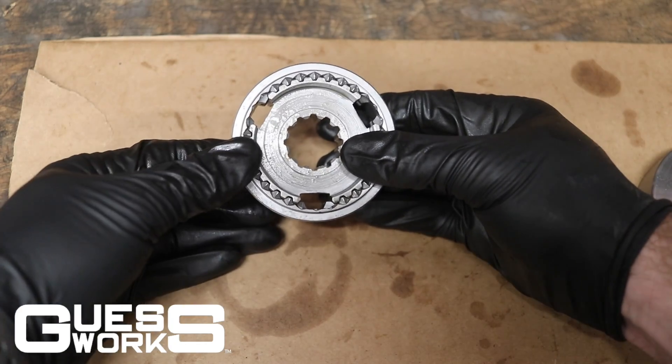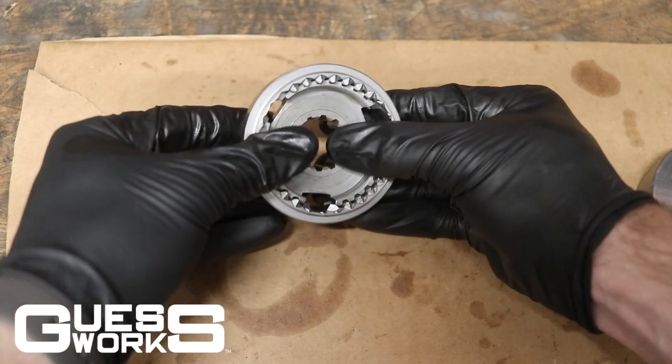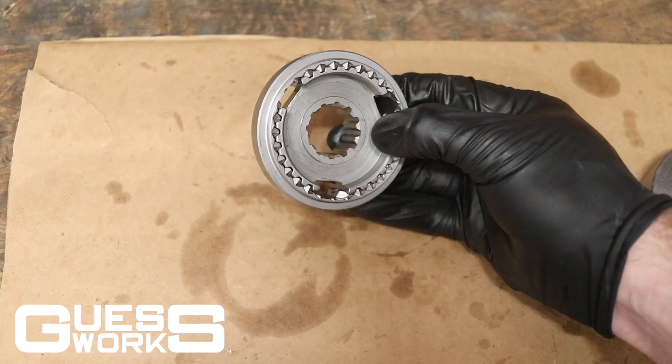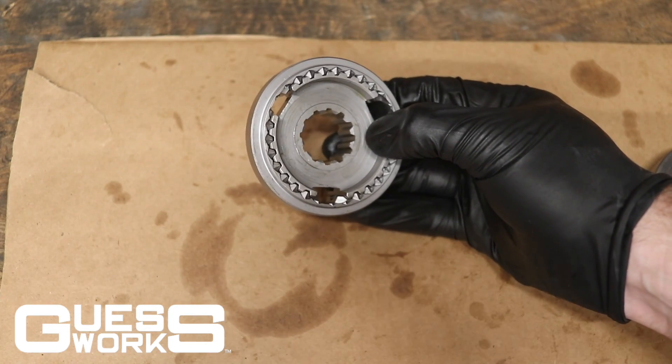After you put those new springs in, it's going to be pretty tight. You'll still be able to move it, but it's going to be really rigid. That's the whole point of replacing the springs — making sure it's nice and tight.